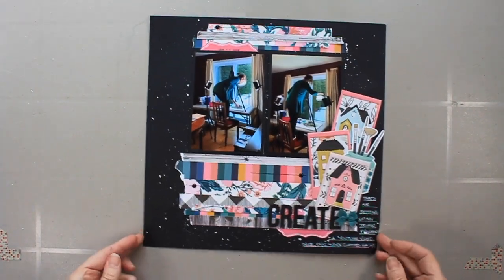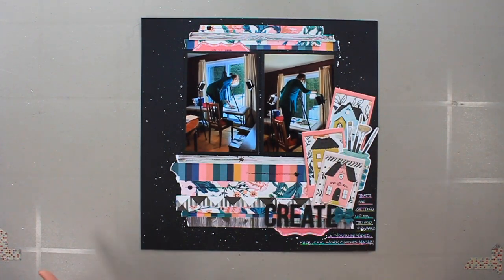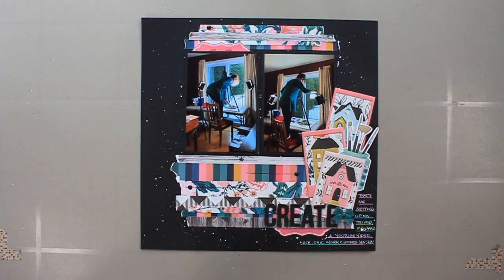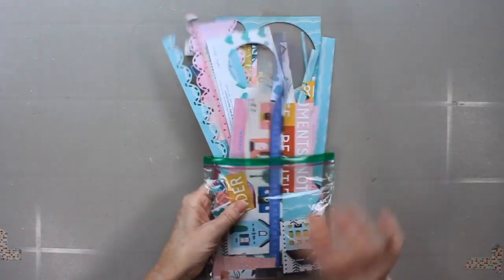This is the last one, and there is a layout process video for this page. To be perfectly honest, I figured my kit was killed, but I hadn't used those letter stamps, and I also hadn't used those puffy frames. So I challenged myself to put together a page with the scraps. I'll link up that process video below.